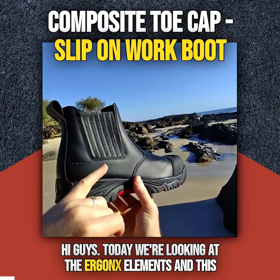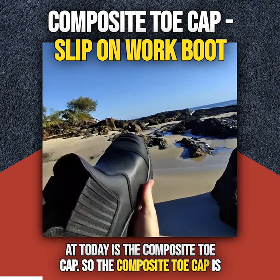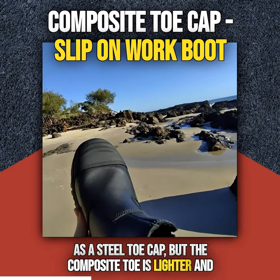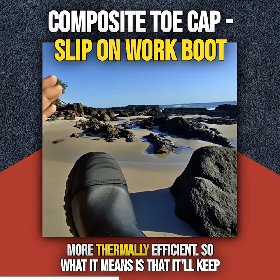Hi guys, today we're looking at the Ergonix Elements and this is the Hydrogen Workgroup. The feature that we're looking at today is the Composite Toe Cap. The Composite Toe Cap is a protective cap and it does the same job and the same function as a steel toe cap, but the Composite Toe is lighter and more thermally efficient.